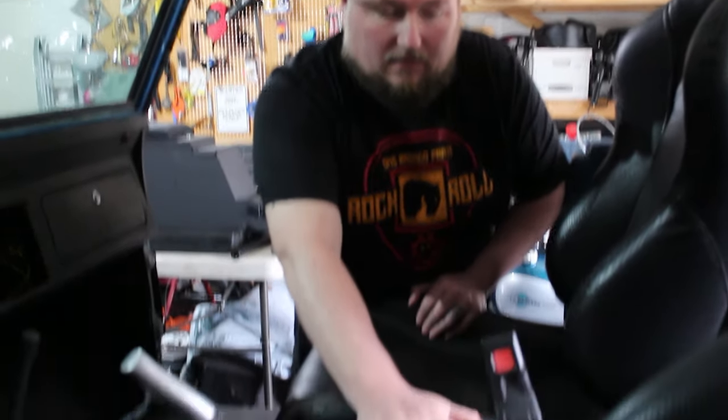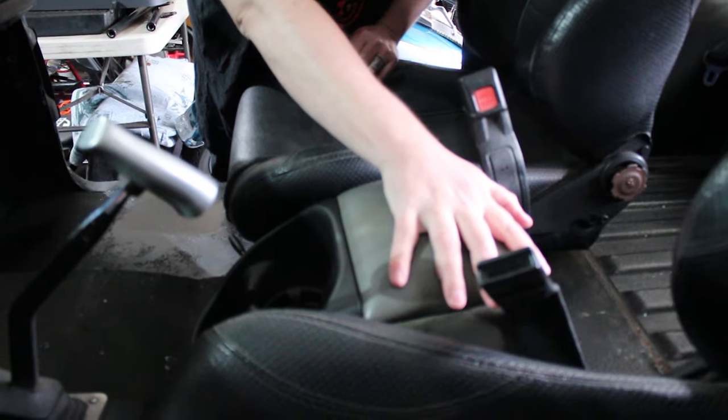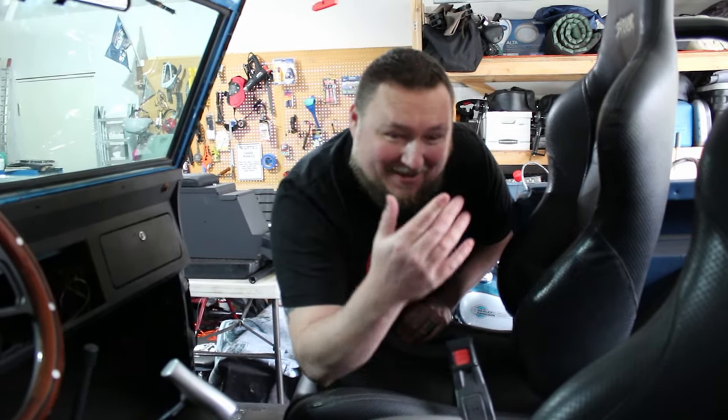I've seen those premium seats with the center console we're going to put in here, and it fits — so that's good. Therefore I'm not going to bolt it down for now, just put it in here and see how it works, and hope it fits between these seat belts — otherwise I'm gonna have to be sad for a while.